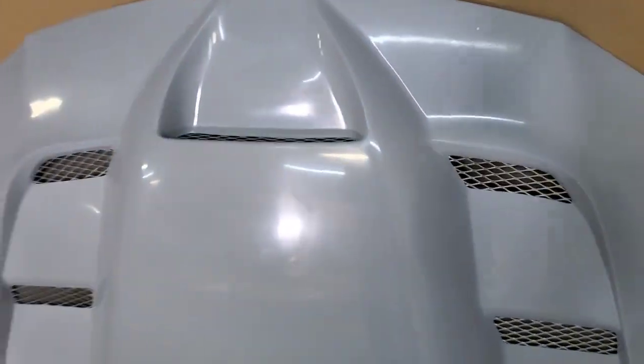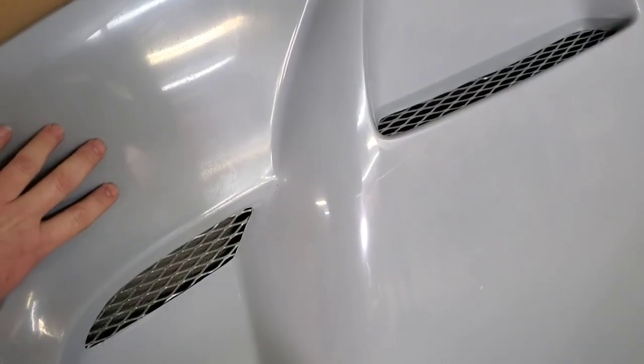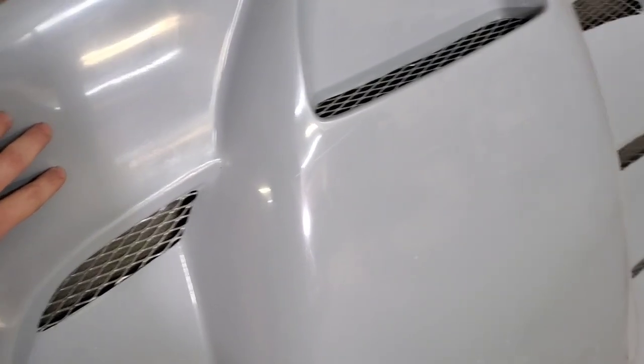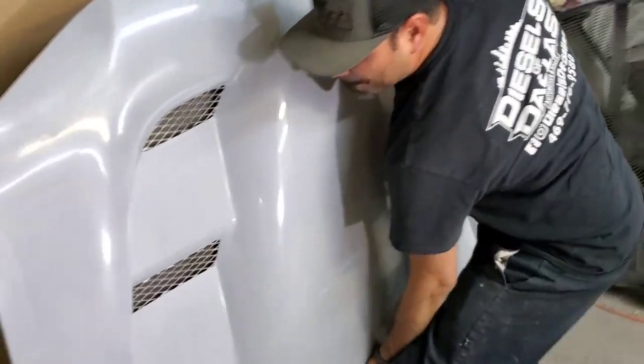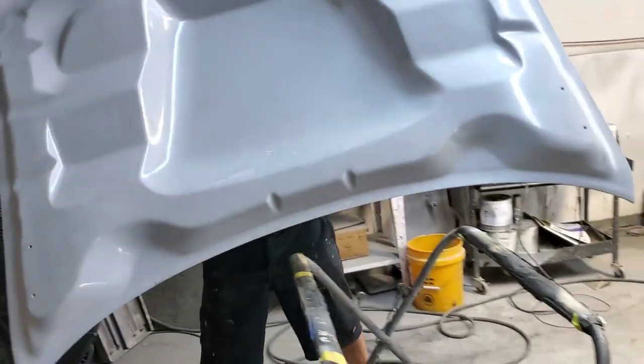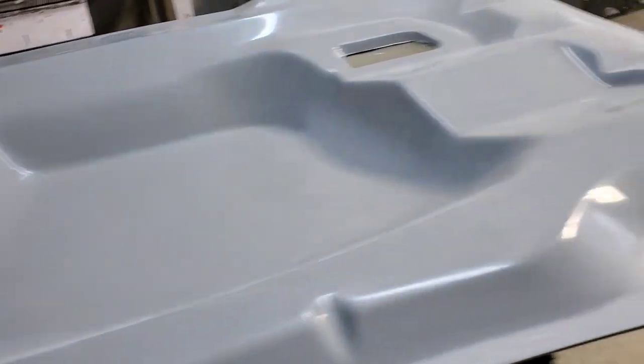I was going to show you the underside of the hood. These are actual functional — this intake has a tunnel that goes to the factory airbox, well you'd have to have an aftermarket airbox. And these heat extractors are actually functional too.